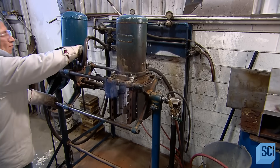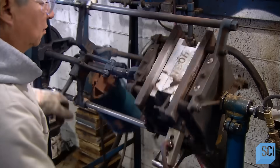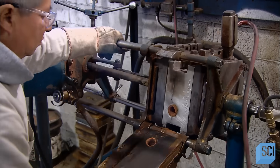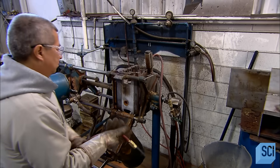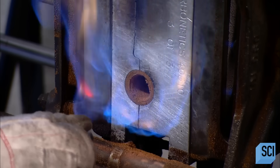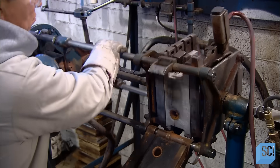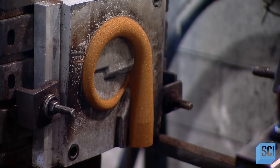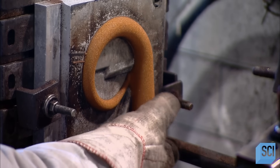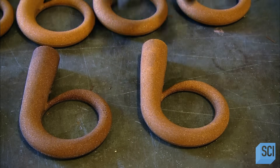Meanwhile, another worker uses a different technique to make smaller cores. He rocks the box, causing sand to flow into a shaped cavity. The sand has been mixed with heat-sensitive chemicals. He aims a flame at an opening in the box as burners warm it from the sides, triggering a reaction that hardens the sand inside so it takes the shape of the cavity. The result is a smaller turbocharger core.